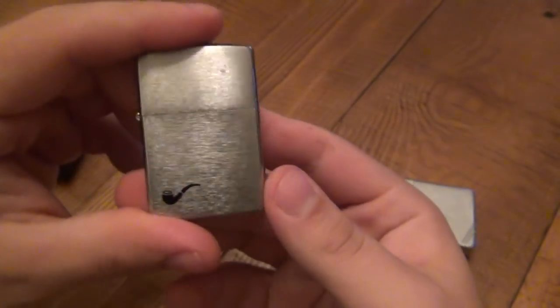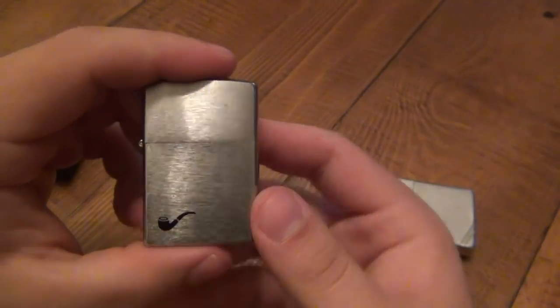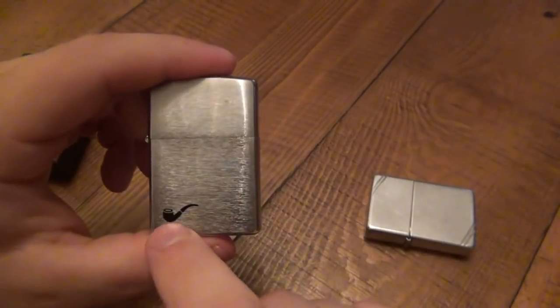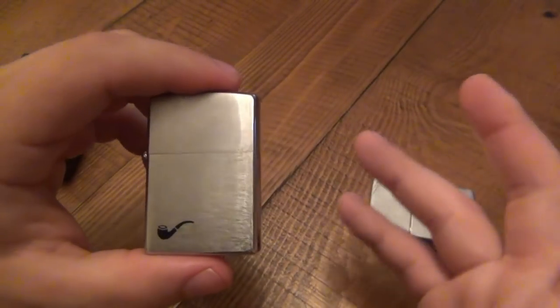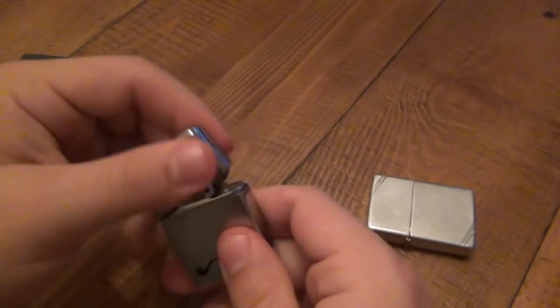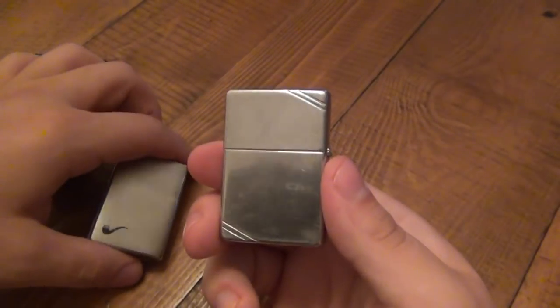There are a bunch of different Zippo pipe lighters out there as far as design — some have all different types of pipes on the front, some just have this logo, and you can get different colors. But like I said, you could take this out and just use the insert in any of your favorite Zippos you may already have.